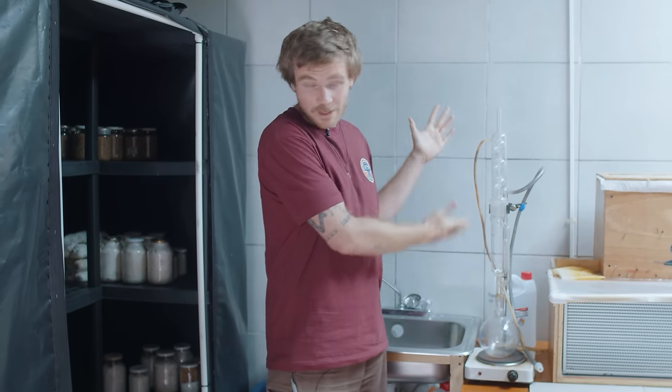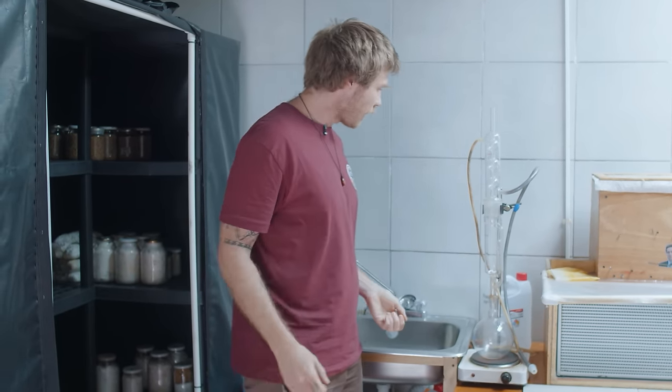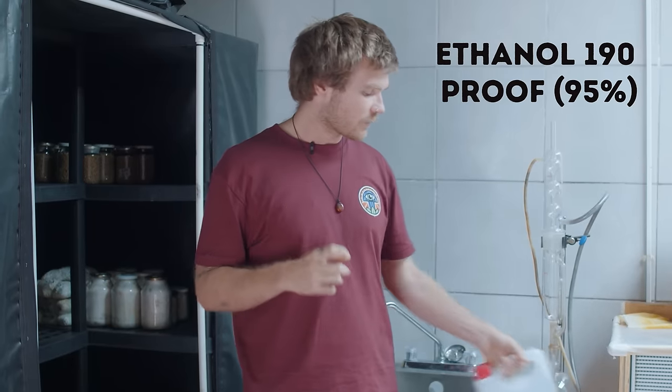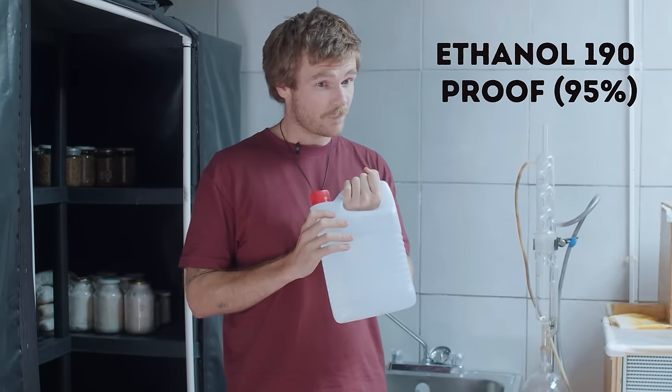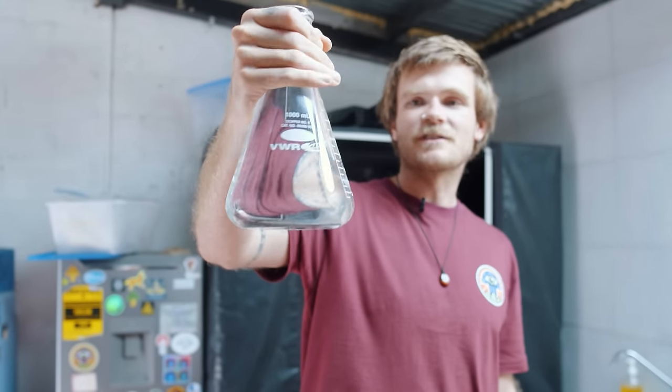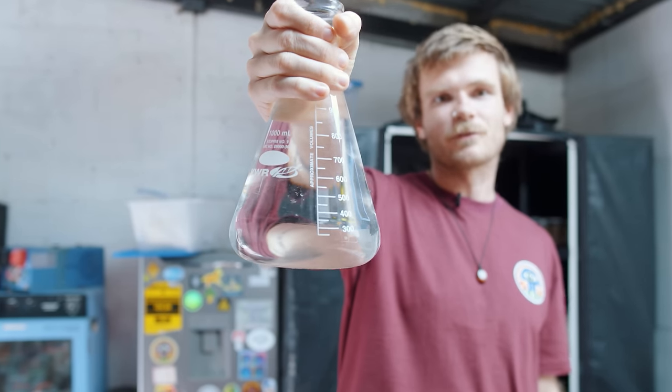You can get these on Amazon — we'll put a link. We have a half-liter Soxhlet with a liter flask. I know friends who are professional extraction businesses working with hundreds of liters, but for home use this is fine. For the solvent, you want 95% organic cane alcohol — ethanol, not isopropyl. Don't use isopropyl; it will kill you or make you blind.